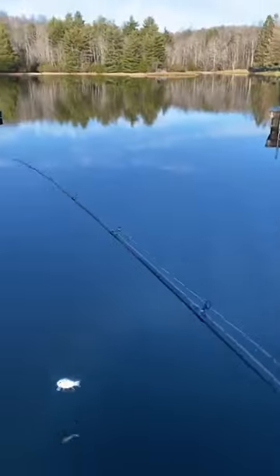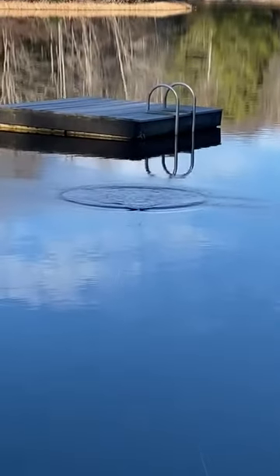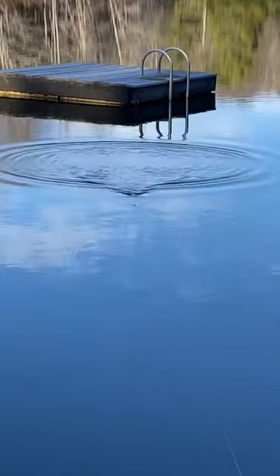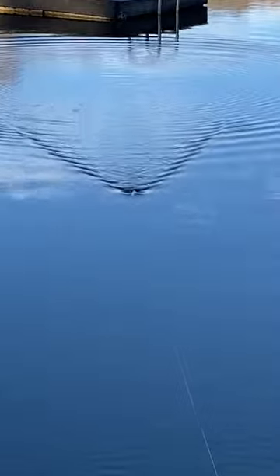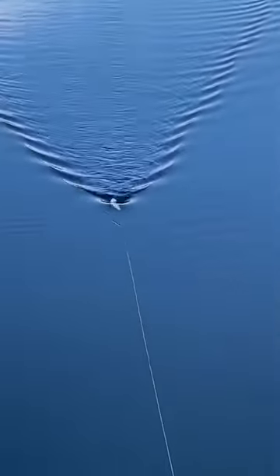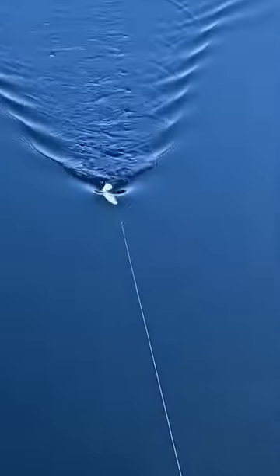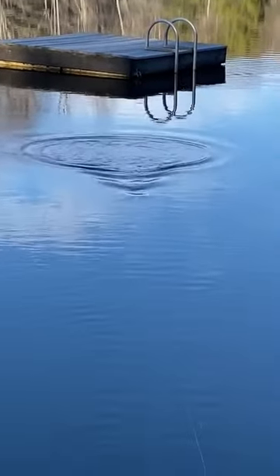We'll start with the gill. Both these baits are intended as wake baits, and it's going to give you a nice slow wake. You do get a little bit of knock as well — just a nice slow easy little wake there. Speed it up a little bit more, and the bait gets down a couple inches or so and you still get that nice little ripple to it.